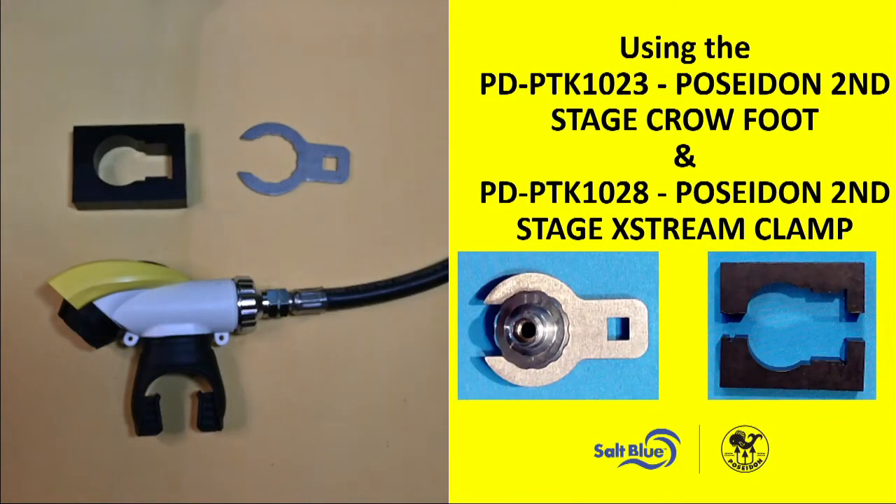Hi, here's another quick video on how to use some of the new tools that are available for servicing your Poseidon regulators. Today we're going to talk about the second stage crow's foot and the second stage extreme clamp.